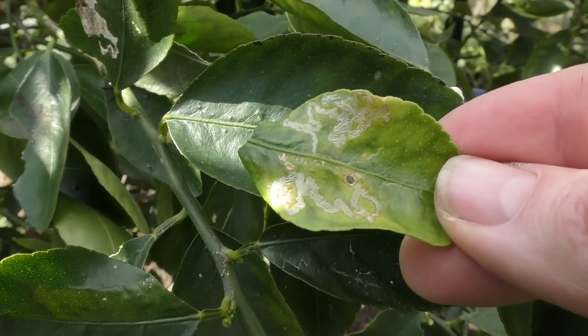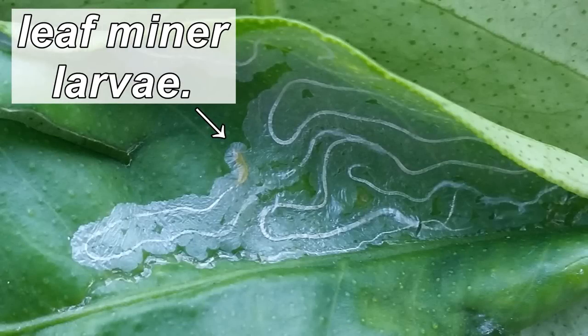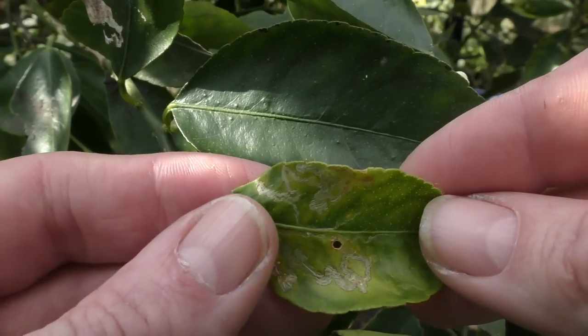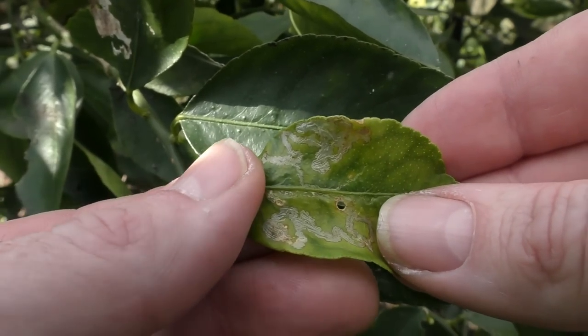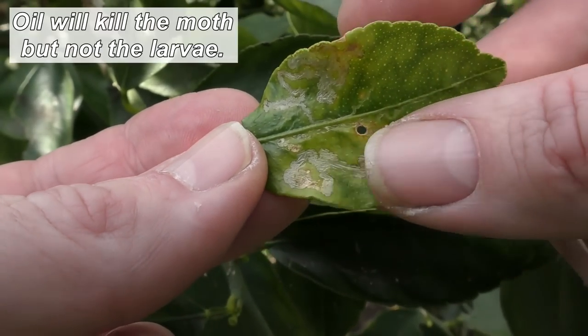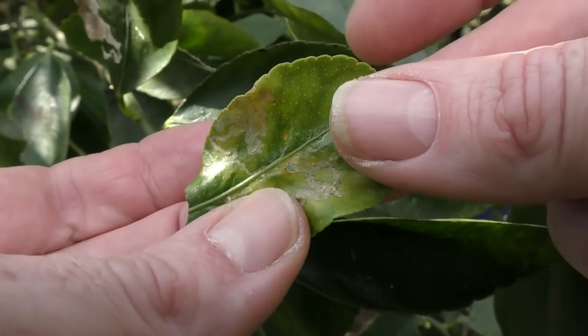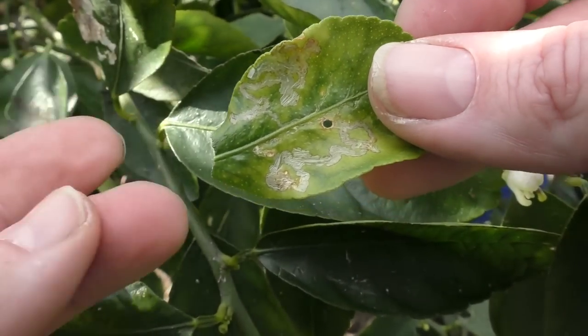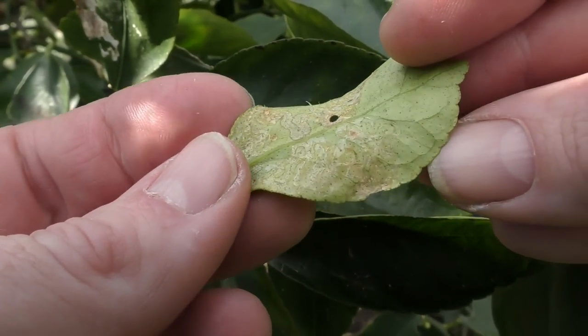Another insect pest we've had is citrus leaf miner — the larvae of a moth laid inside the leaf. You can see the shiny, shimmery little trails they leave as they eat out the leaf from the inside. They're not a really big problem on an established tree, as long as you don't have too many, but they can be a real problem with juvenile trees. To treat them you can use an oil spray as a preventative, or just squish the trail when you first spot it — they're more of a cosmetic issue on a tree this size.